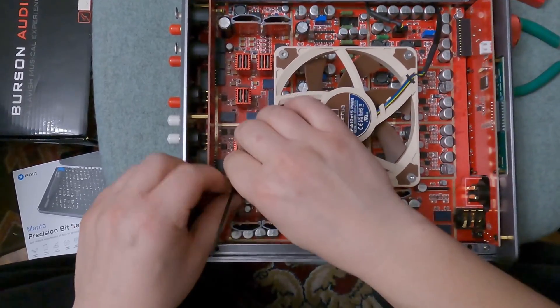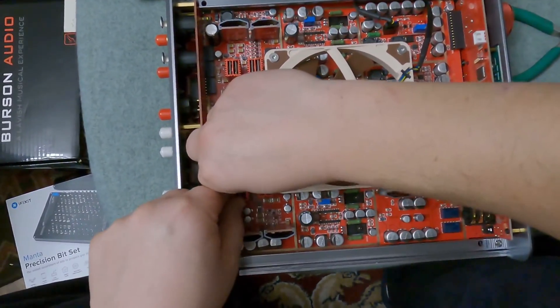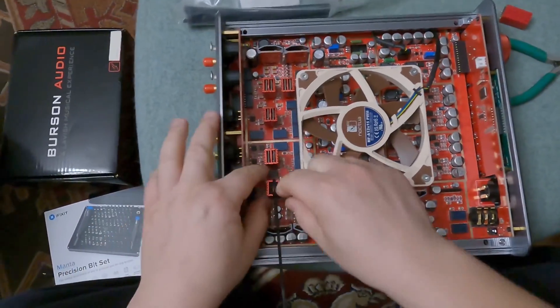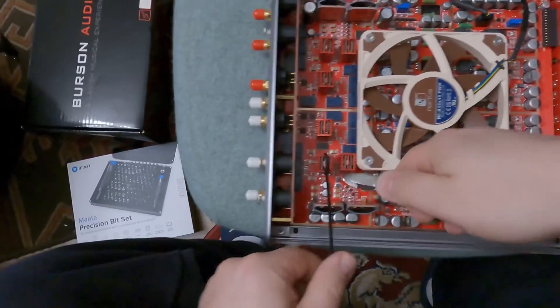Use common sense when tightening the ties — it's not complicated, just needs a bit of attention to not scratch or dislodge surrounding components from the board.